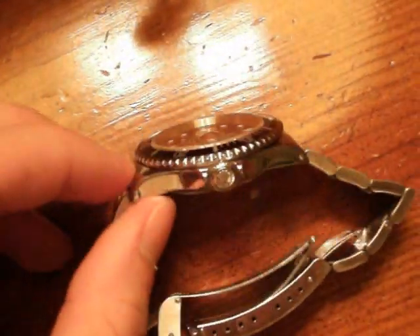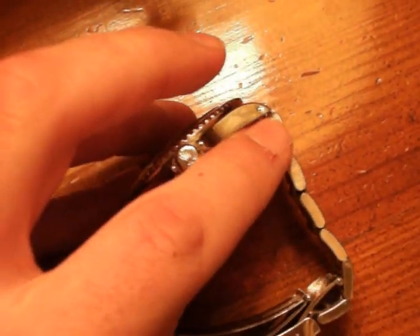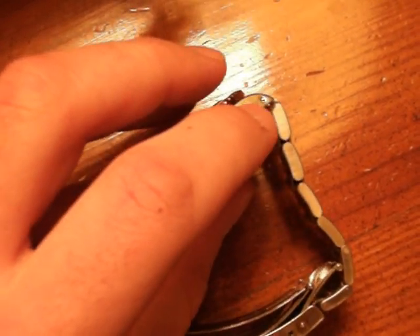This is also a slightly older model, so you'll see that it has pushpins where the bracelet meets the case. The newer ones don't have these holes here — you have to use a tool and pop it out from the bottom.